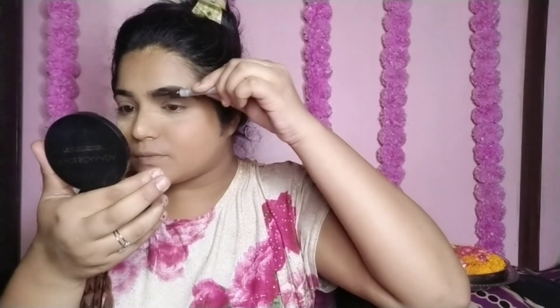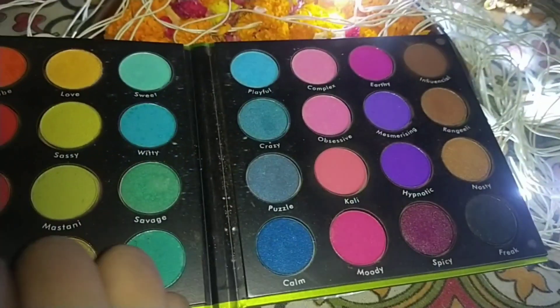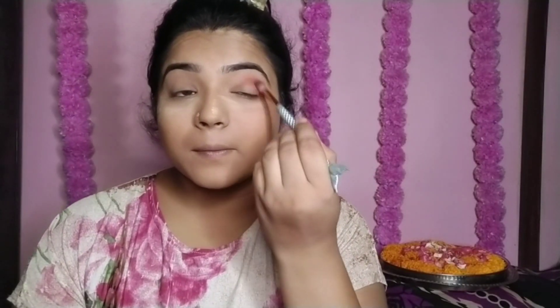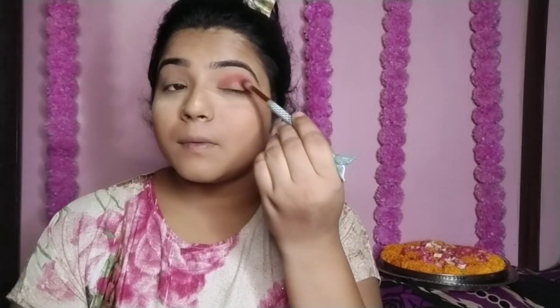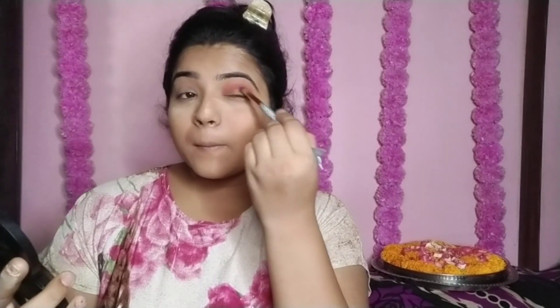For the eye makeup I use the Cuff Shun Lace Datsomi eyeshadow palette. I have a peachy coral shade so I will apply it to the crease for a soft crease effect and blend it. Then I use a dark brown shade and blend it again to get a deep color effect. I will apply the eye makeup accordingly.